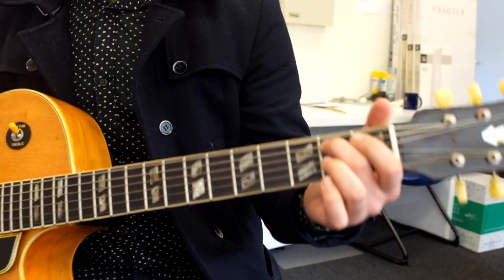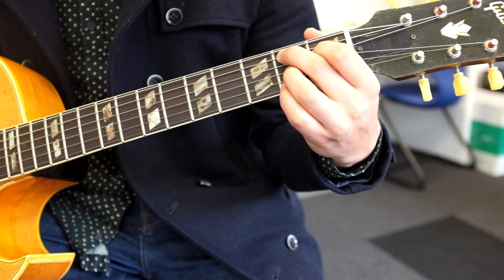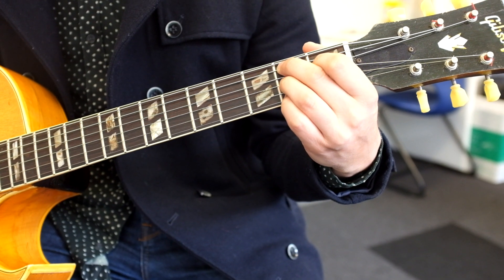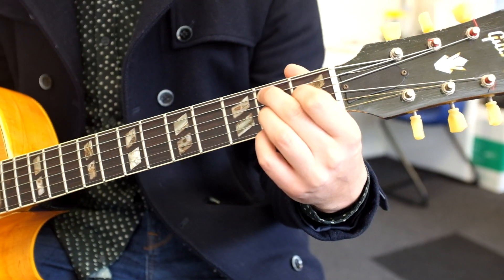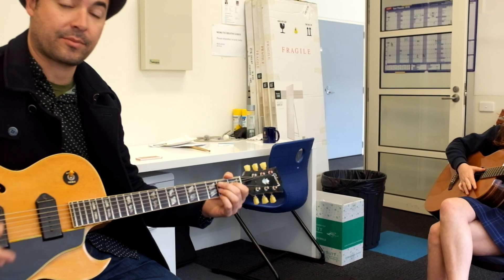Here's B7: middle finger on the second fret of the A string, first finger on the first fret of the D string, third finger on the second fret of the G string, and your fourth finger on the second fret of the high E string. That's what it looks like.